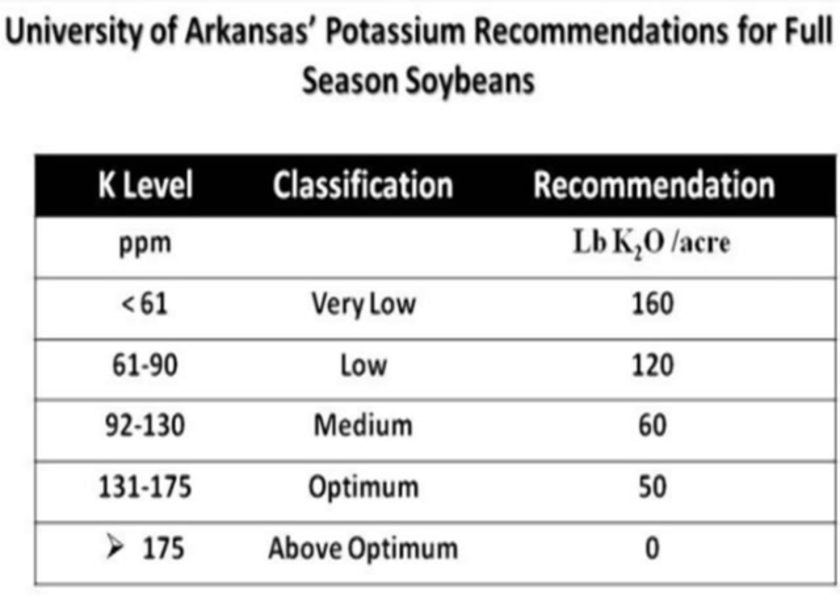Next, fertilizer recommendations. The table shows the potassium recommendations according to soil test level for full season soybeans. As much as 160 pounds per acre are recommended if the level is classified as very low. A split application is recommended for this rate, as it may aggravate salt problems in affected areas in the state.